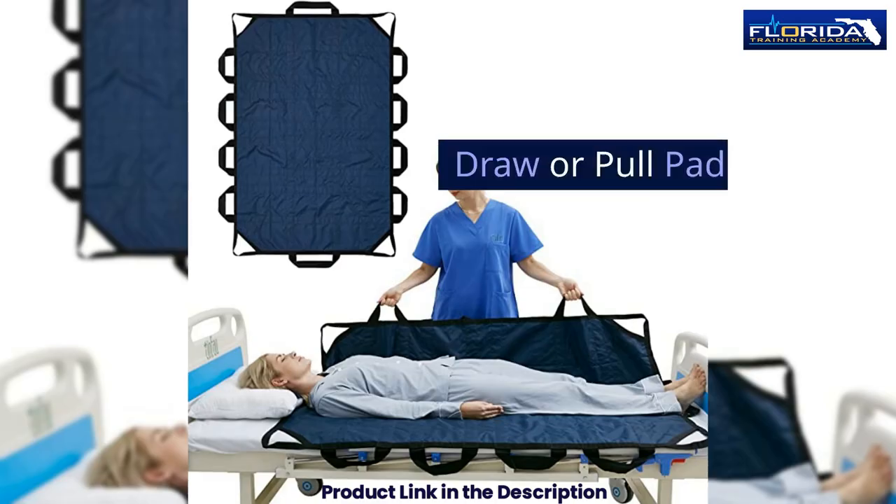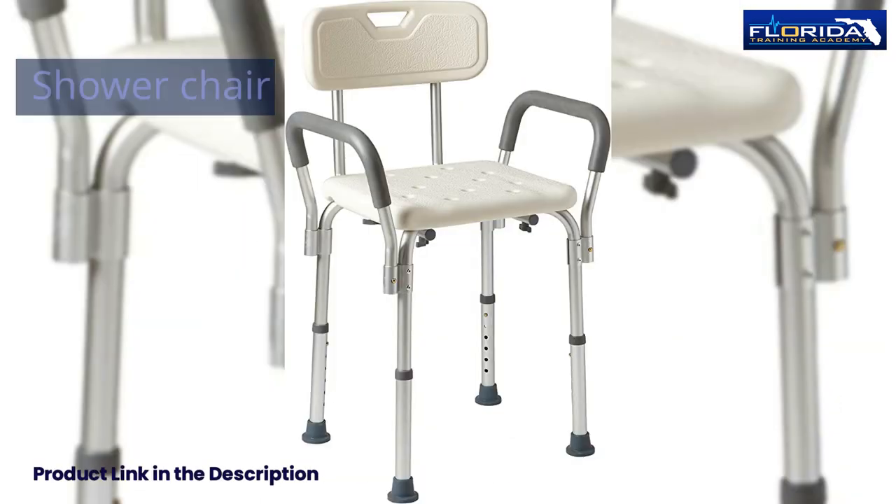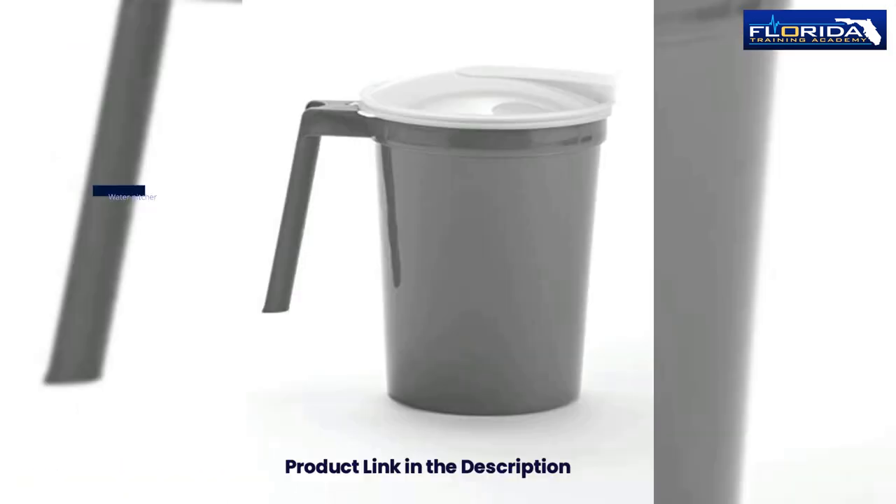Nurse call bell, privacy curtain, draw or pull pad, heave belt, wheelchair, shower chair, wash basin, and water pitcher.